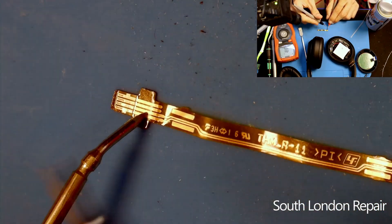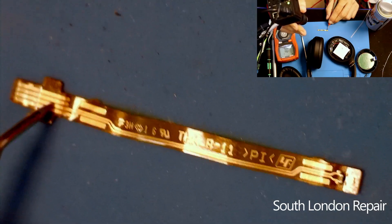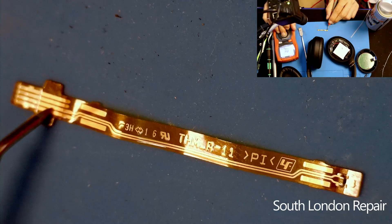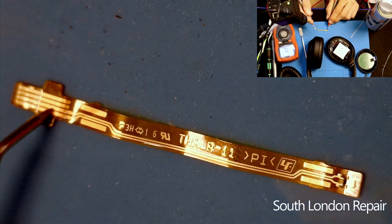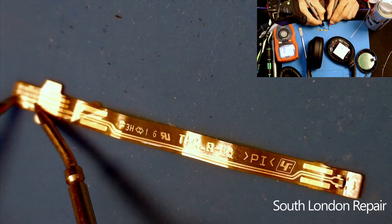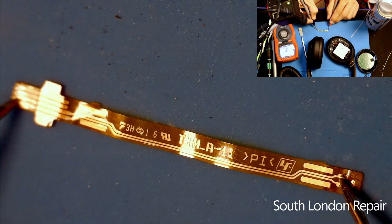This is the thermal sensor — a cable and a resistor. This resistor is a thermal-sensitive resistor, which means when it gets heat it changes its resistance. So if the battery is failing and heating up, it shuts down the power to prevent something bad from happening. It's a good safety feature.